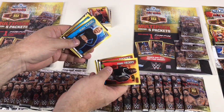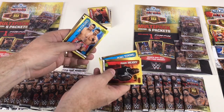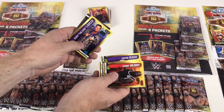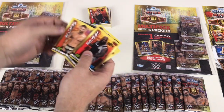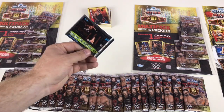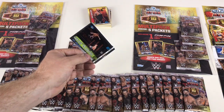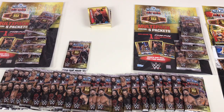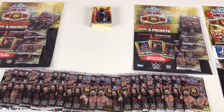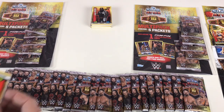We've got Mark Henry, Dana Brooke, Renee Young, The Colons, Kevin Nash, Jerry The King Lawler, Aria Davari, and then a Sami Zayn versus John Cena OMG card — which we've seen before. Nothing new there, still good cards overall. Hopefully with 42 packs we've got about 350-ish cards and might see most of the cards in this video.